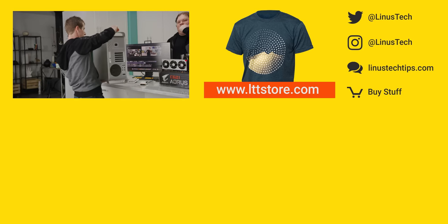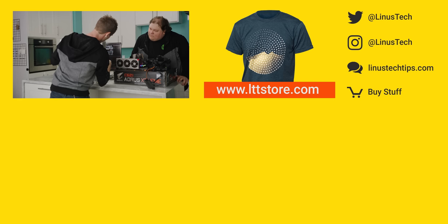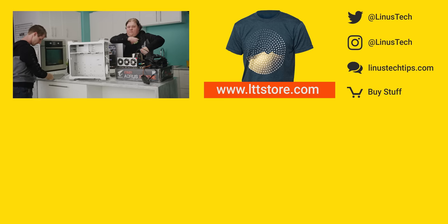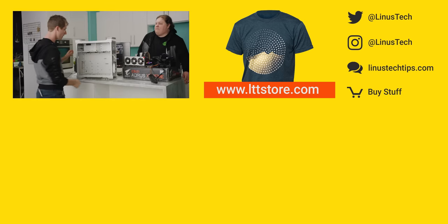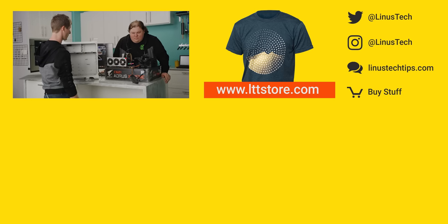If you liked this video, hit like, get subscribed, or maybe consider checking out where to buy the stuff we featured at the link in the video description. Also down there is our merch store, which has cool shirts like this one — one of our newest designs, the hard drive shirt. And our community forum, which is totally worth a join.